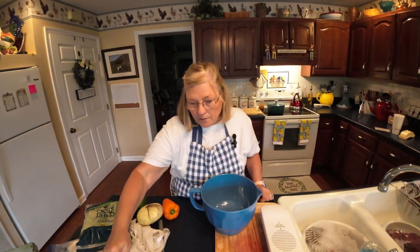Welcome, welcome, welcome. If you're new, welcome in. I'm Lynn the Crafty Cook. If you have been here before, welcome back.